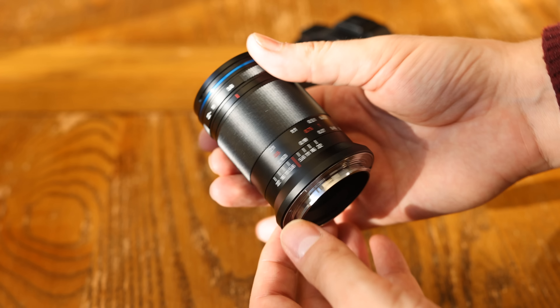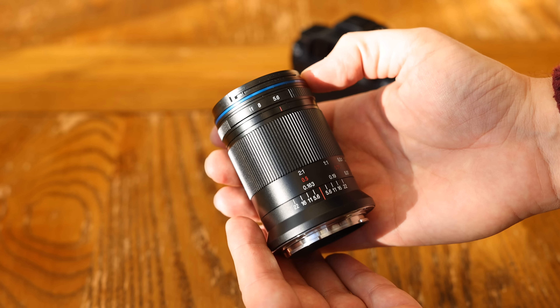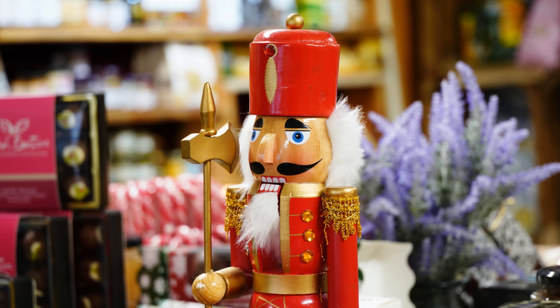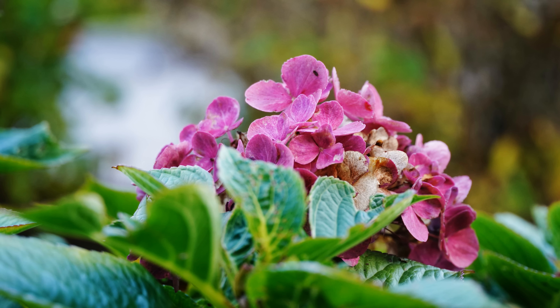The downside, obviously, is that the maximum aperture of f5.6 restricts its use for normal photography. Although the lens can focus all the way to infinity too, it just won't get you very out-of-focus backgrounds. Still, if small size and, presumably, a low price are your own priorities for a macro lens, then this could be the option for you.